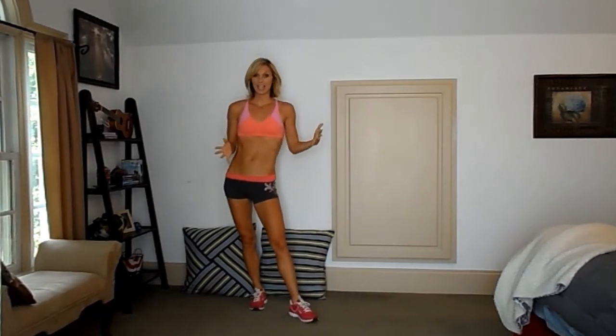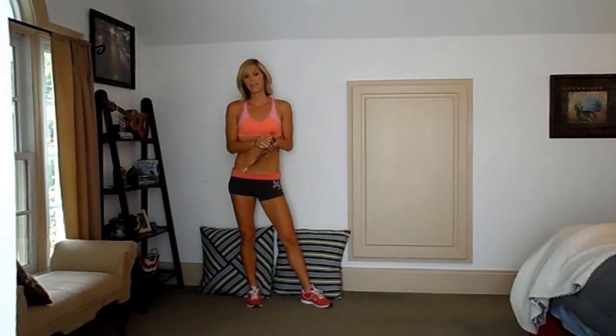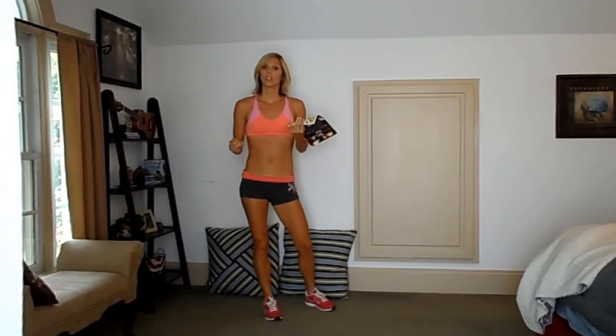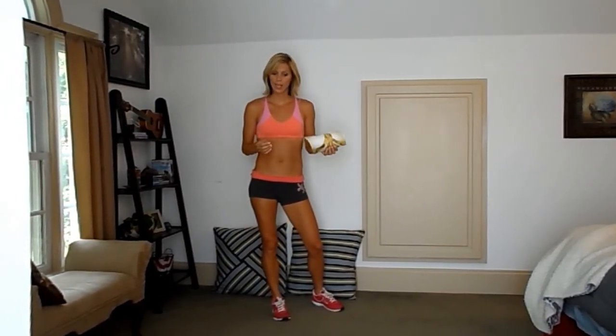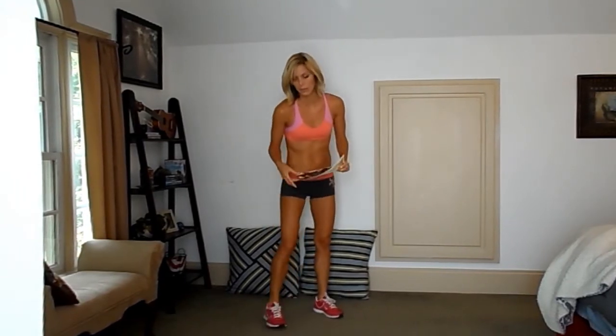The second move, we're doing plank slides. Since my room has carpet, I'm going to be using magazine covers to help me slide. If you're working out on hardwood floor or tile, then you can just wear socks. You can also use furniture slides. I have modifications for if you're somewhere where you can't slide, like if you're outside or something.